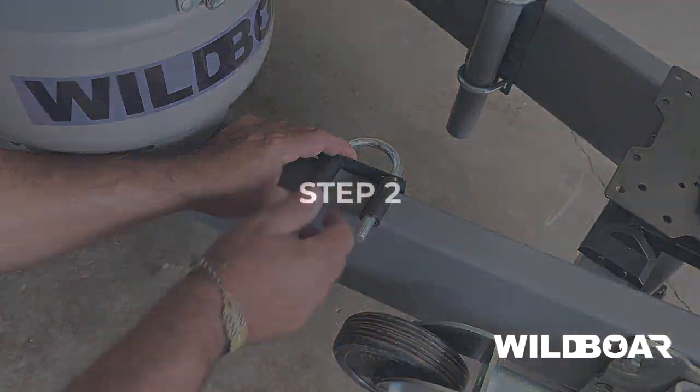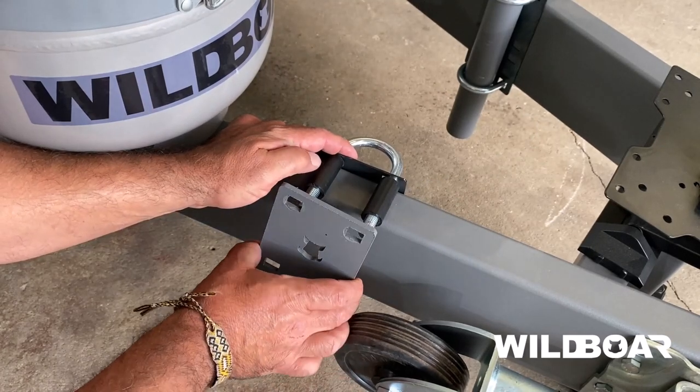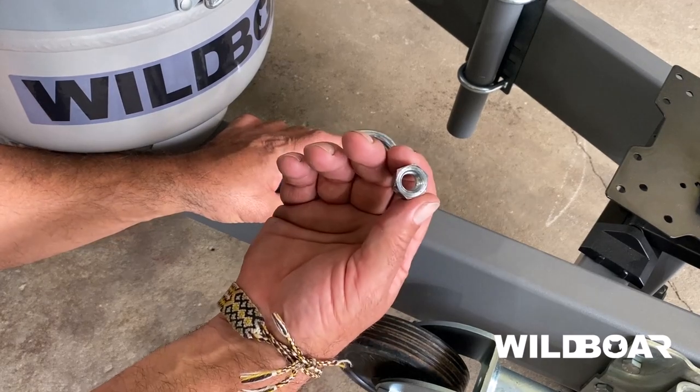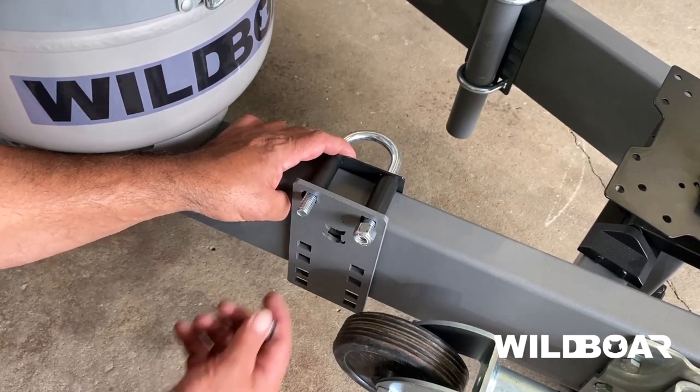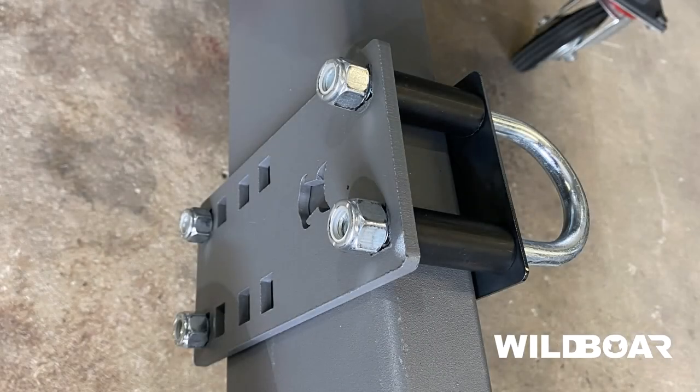Step 2. Attach the thicker 6mm universal mount plate to the U-bolts and screw on nylock nuts, leaving them finger-tight. It is very important that the thicker 6mm mounting plate is used to tighten the nuts against. Stop and check you have this correct.